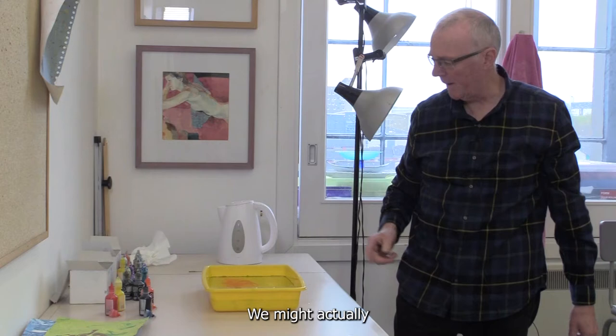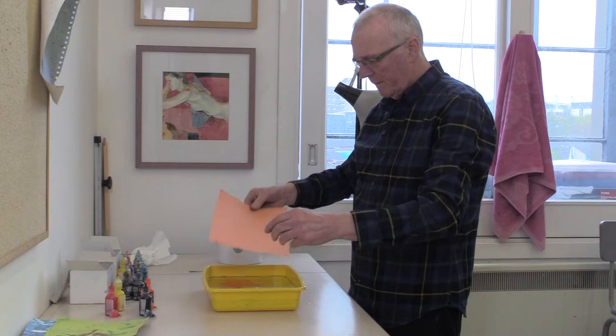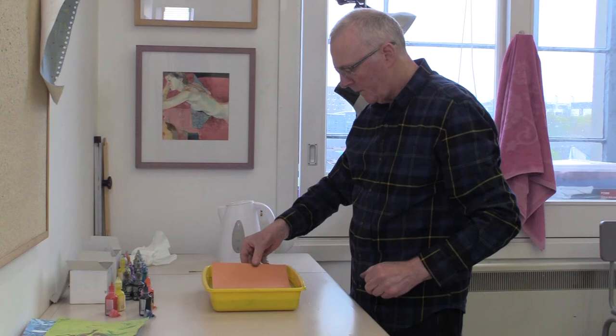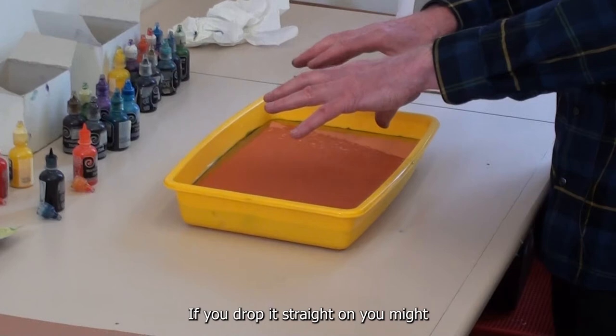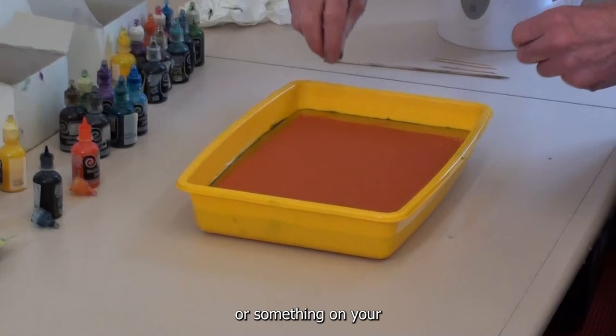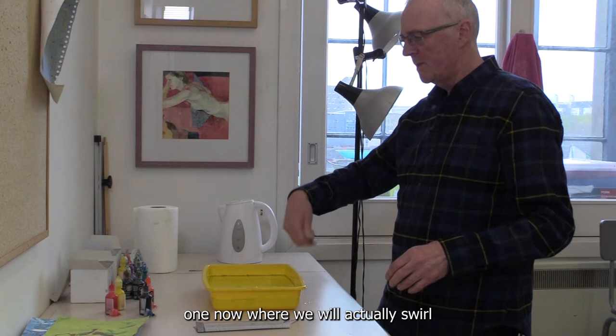We might actually get an interesting result on there. Let's try a coloured piece of coloured paper, see what we can get on it. Try just lowering the paper in from one end and letting it roll down. If you drop it straight on, you might get an air bubble underneath and that'll come up as a white dot on your paper. A bit hard to see that one, but I think when it dries it'll be quite subtle.